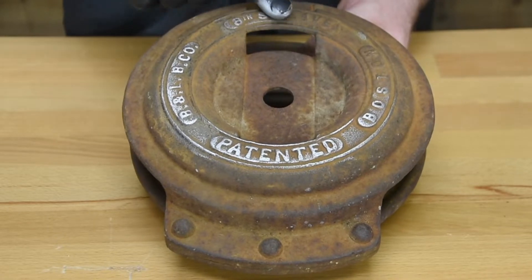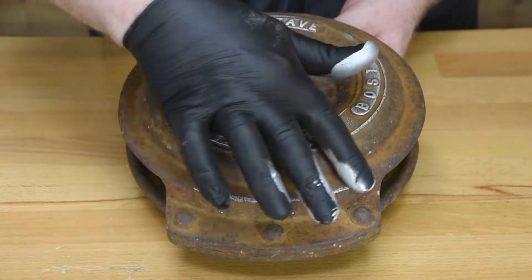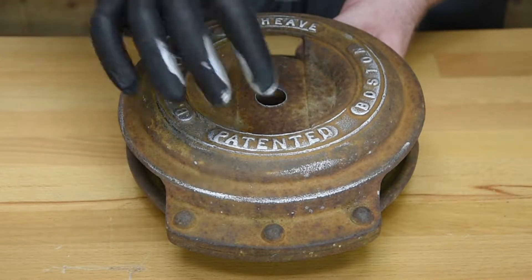Chromagilt also works great on metal. Look what it's done to this old rope pulley — sure brought this fella back to life.